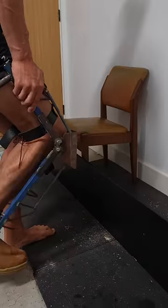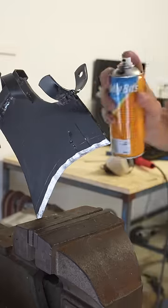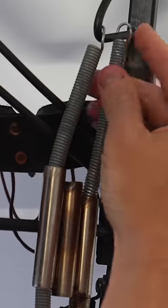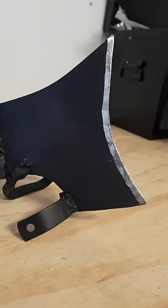Now last time I used this exoskeleton, I think I broke my toe. So this time I added more protection for my feet by welding up a brace, and also upgraded the springs on the side for heaps more power. And I also welded a big axe on the front. Now I can do a lot more kicking.